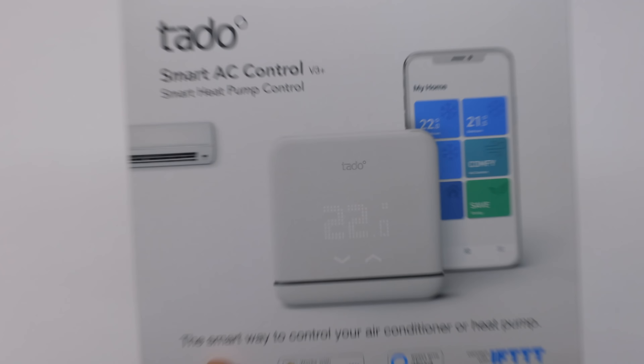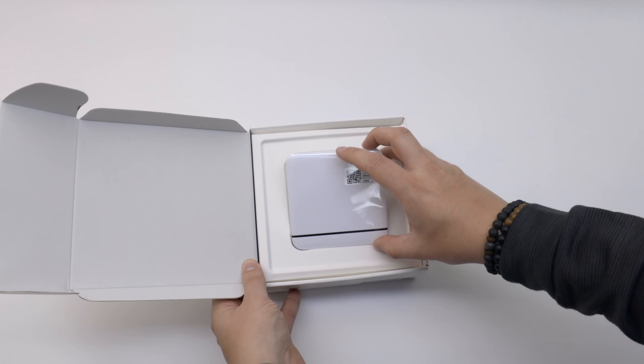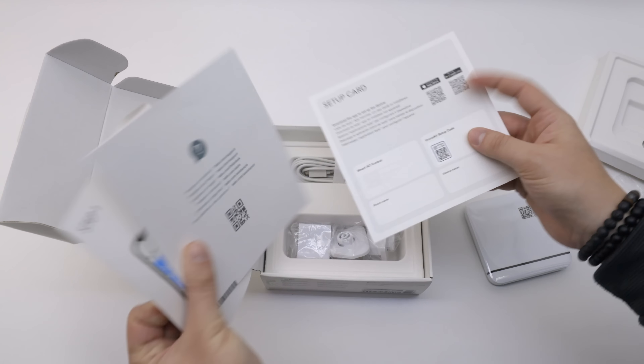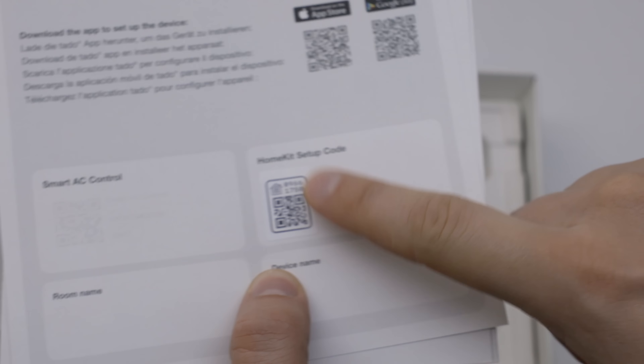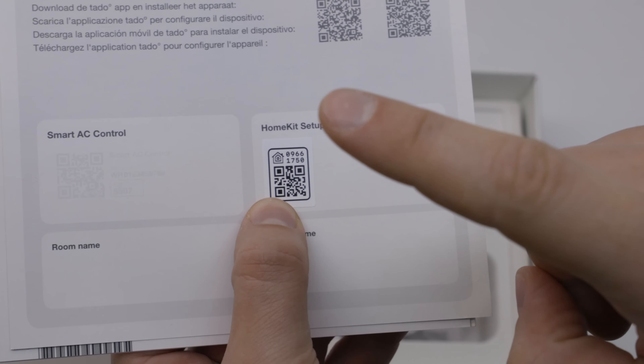So without further ado, let's see what we have in the box. This is the new Tado Smart AC Control version 3. It looks similar to the old one, but there are some key differences — we'll talk about those later. Also in the box are two adhesive strips to mount the smart AC control. And we have some paperwork, including your HomeKit QR code, which will be needed in order to include the smart AC control in your HomeKit.